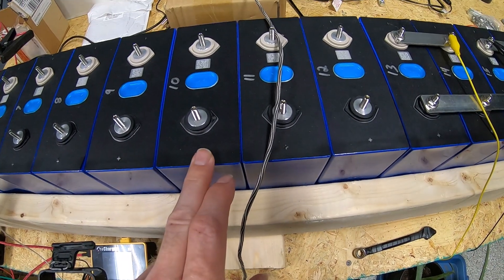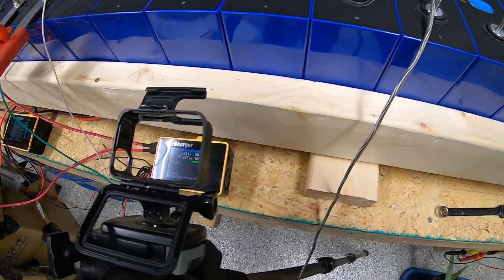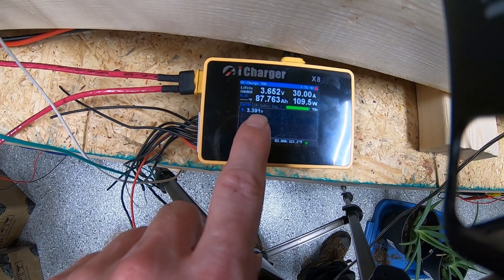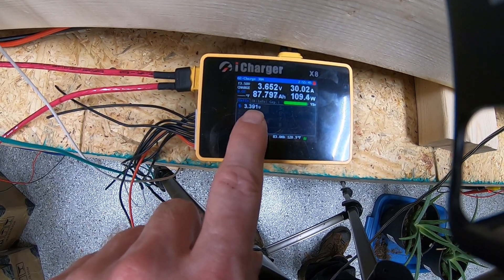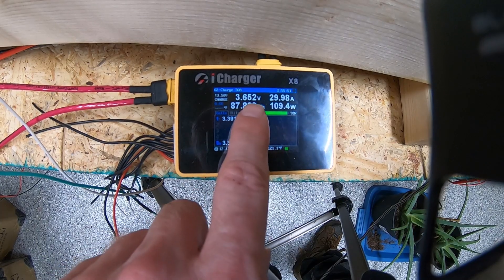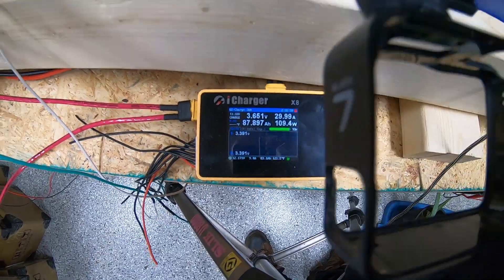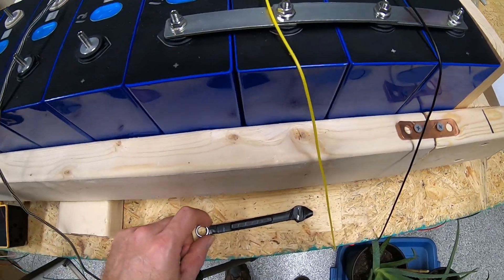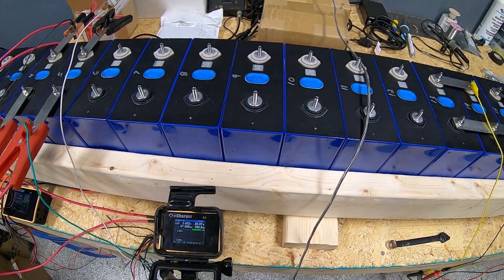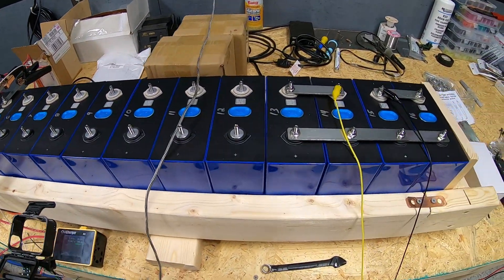We also did a time-lapse video — about five and a half hours per cell to charge, sped up to about 64 times normal speed — and I'll add it to the end of this video. If you've never seen one of these iChargers do its thing, you'll see the voltage hit our 3.5-volt set point, and then the current slowly ramp down until it reaches about 2 amps, which is the cutoff, and then it'll show complete. Maybe you'll find it informative — we figured we'd play around with the time-lapse on the camera.